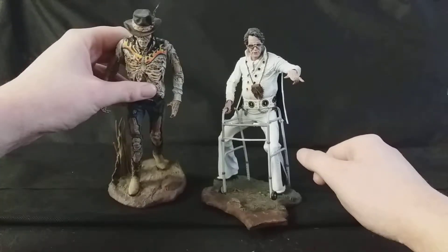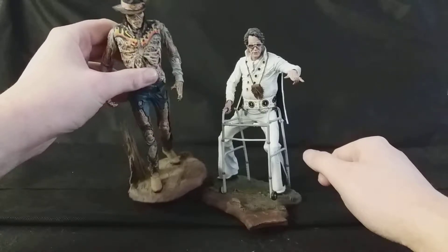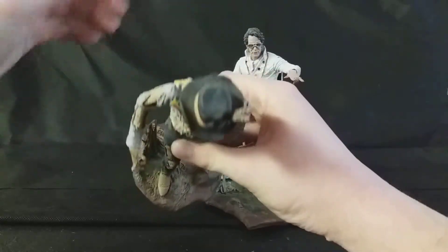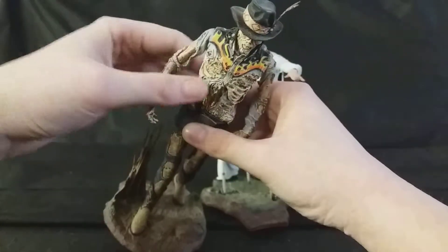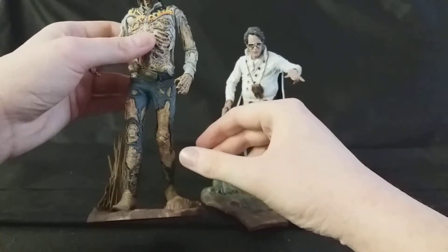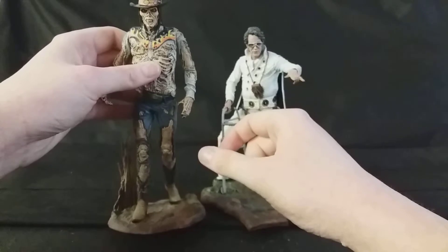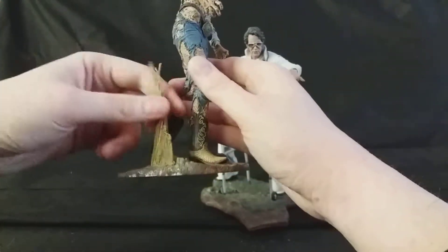As you can see here, they both come with diorama bases, which are really, really nice. Here's Bubba Hotep's base — it's one of the swamp bases from their final battle in the film. He has a little licence plate from the bus that crashes, where Bubba ends up in the swamp and gets reanimated, comes alive, and starts terrorising the residents of an old folks home. He's also got some reeds, which is really nice as well.